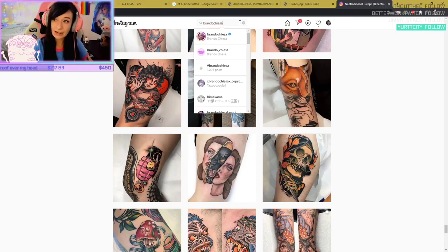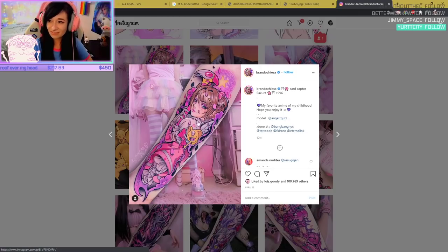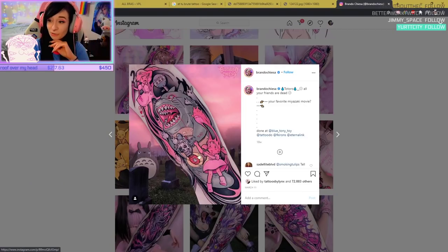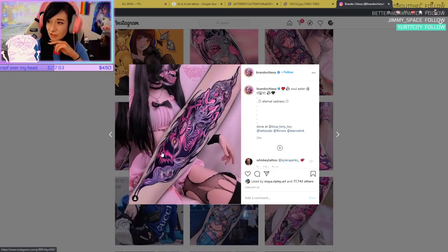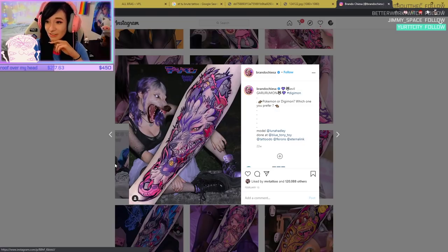There's an artist — Brando Chiesa, I think is his name. He does a lot of video game stuff. He has done some very naughty boy things though. Here's Totoro. And here's a Digimon — that one's cool as fuck! His tattoos get stolen a lot.